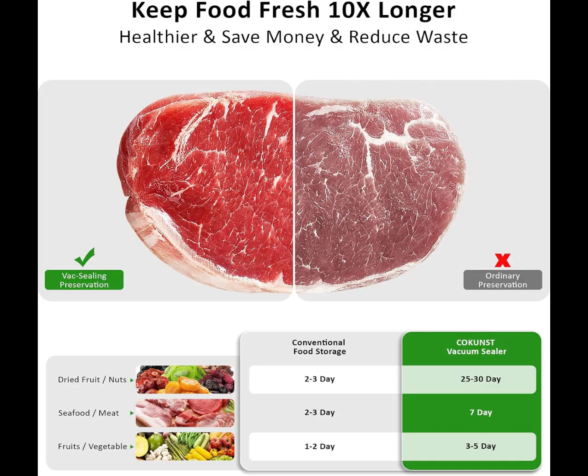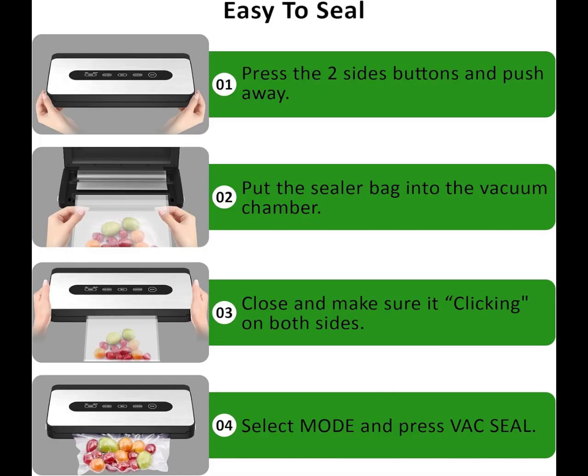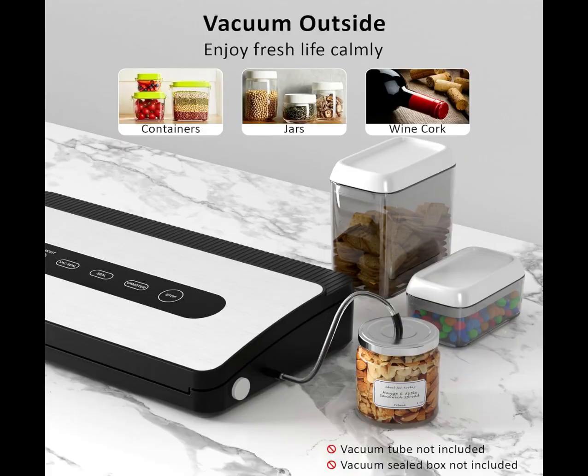The food vacuum sealer has different buttons designed for different modes to avoid accidentally touching other buttons due to the touchscreen design and reduce the possibility of misoperation. There is a small opening on the outside for mounting a vacuum hose.